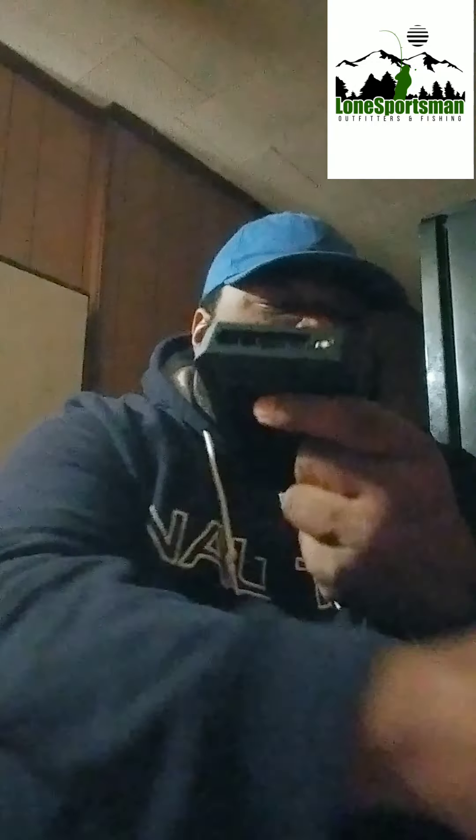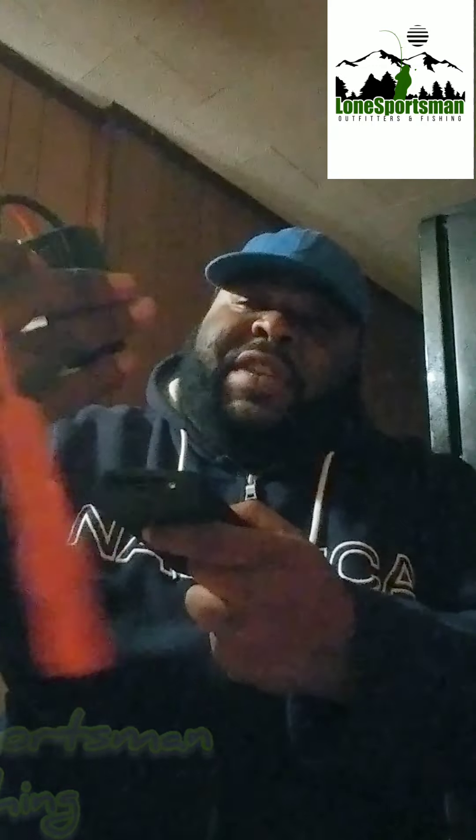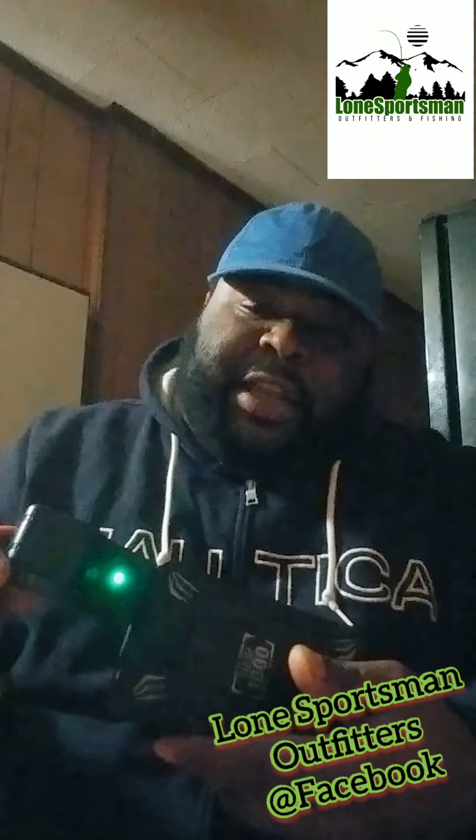You see those two holes right there — that comes with this insert right here with the two attachments, the positive and the negative. This goes in here just like so. You can see the red and green lights flashing. You hook these up to your positive and your negative on your battery.